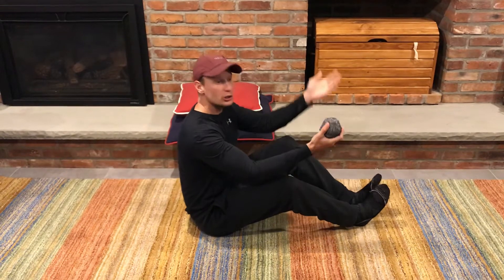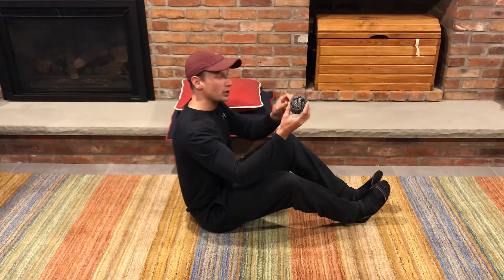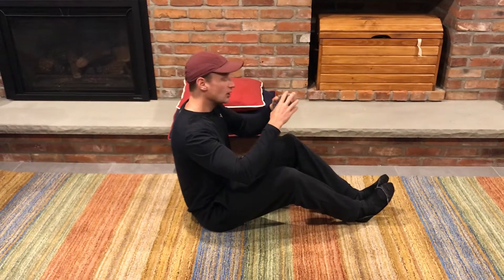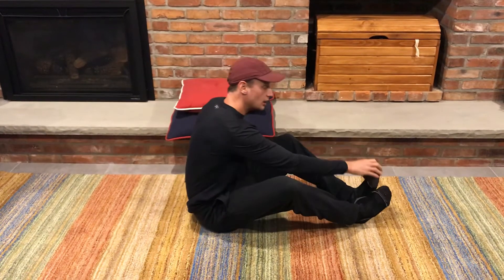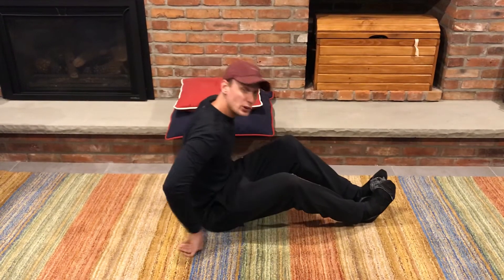This is the passing a ball from your hands to your feet challenge, and if you don't have a ball you can use just about anything. I've got my trusty rolled-up pair of socks. What you have to do in the challenge: sit down in a nice soft comfortable place like a carpet, and you can start by putting the ball between your feet.